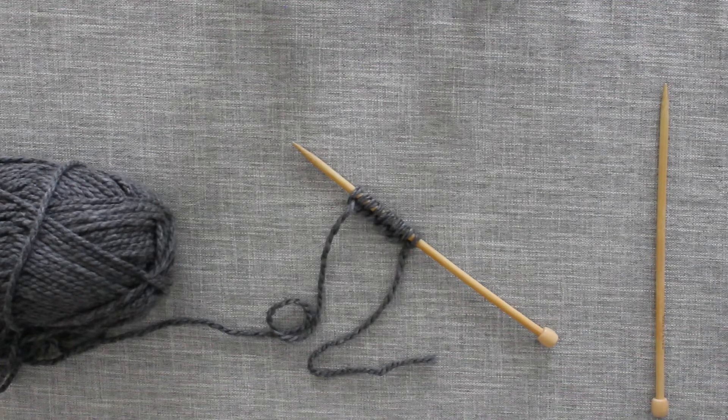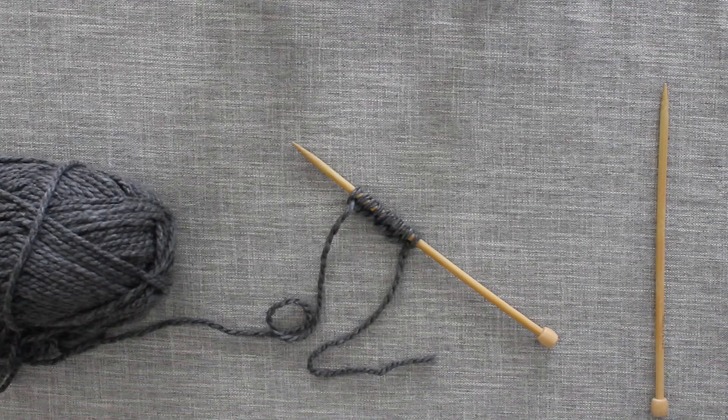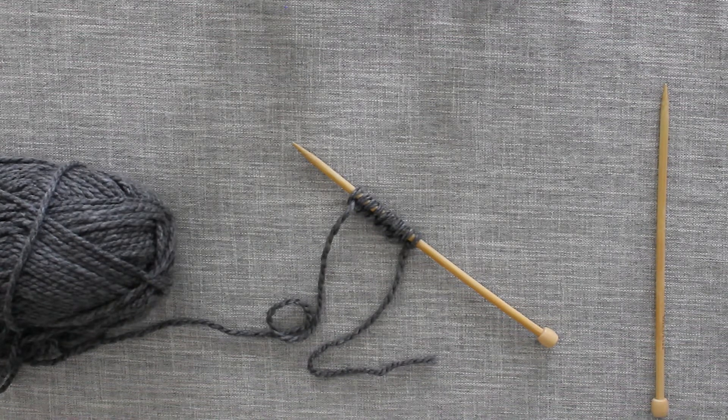In this video we will talk about how to work the purl stitch. The purl stitch and the knit stitch are the two most common stitches that really make up all of knitting. Most other very difficult stitches are derived from either the knit stitch or the purl stitch. So once you have these basics down, really you can learn anything.